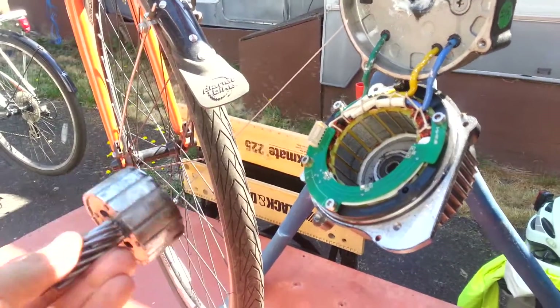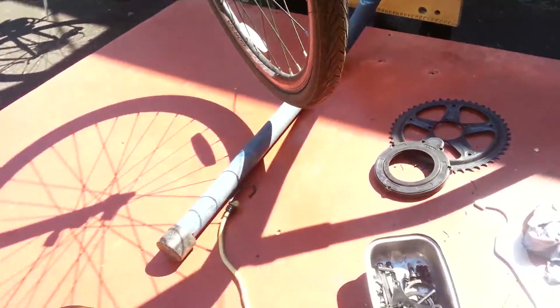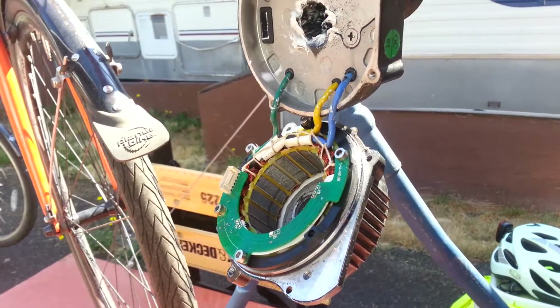Mike here with my Bafang 8fun mid-drive e-bike kit. I've got some problems — 2,000 miles on the motor so far, and probably about 100 miles ago I started to get some loud noise out of the motor.